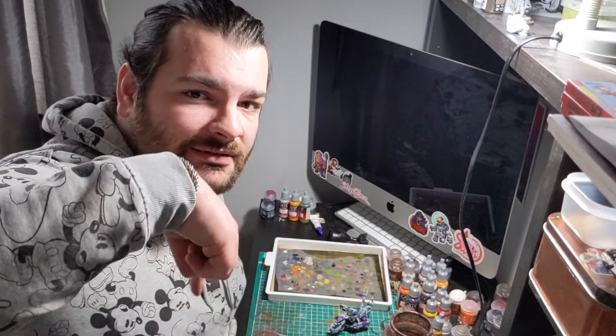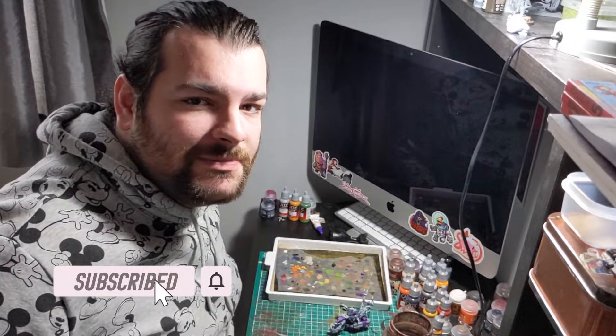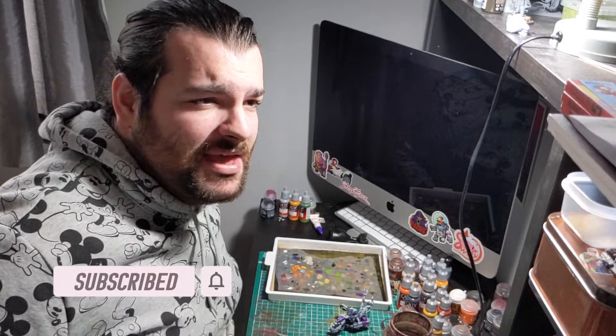I'd just like to interrupt to say this video is sponsored by the subscribe button. Please hit the subscribe button so you can see my videos in your feed — it's free, you can unsubscribe at any point, and it will make me feel less alone.